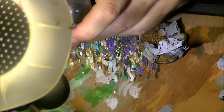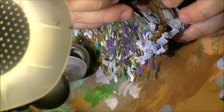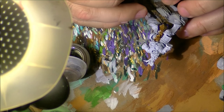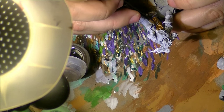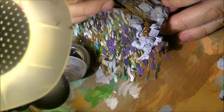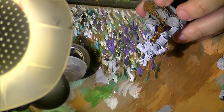The next color I will use is Agrax Earthshade and I will do a wash over the whole area. This will help us to pop up all the scales and also create a good border between the dark frame and the golden scales. Apply this all over the scales and try to avoid accumulation of paint in any area. If that happens, just go with your brush and drain a little bit of the excess paint.